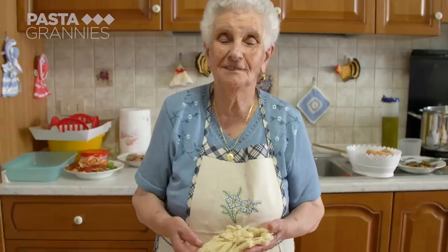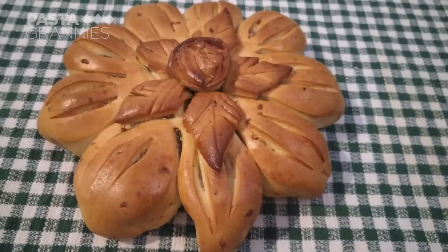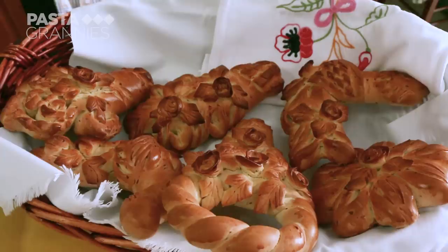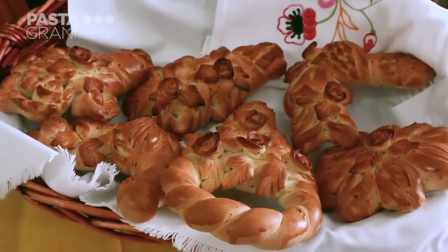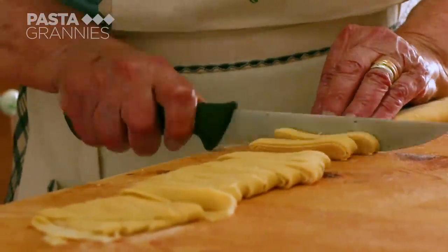While the dough rests, Katerina shares that she is also an expert in decorated bread, which she makes every year for St Joseph's Day on the 19th of March. She then rolls the dough up and cuts it into tagliatelle ribbons.